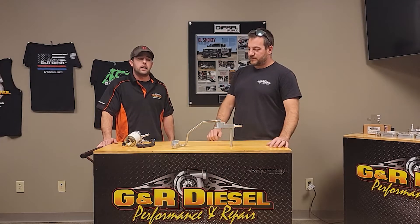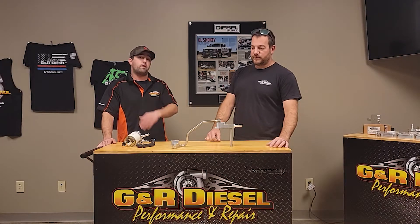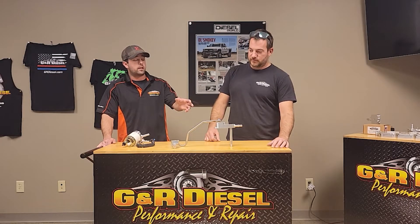Hey guys, Andy here with Galen at GNR Diesel. We've always been trying to come out with new parts for you guys, so we have new part numbers 24 and 25 for this year alone. We're focusing more on some 6.7 Power Stroke parts, so we have the new 6.7 Power Stroke CP4 bypass kit as well as the filter housing for the 6.7 Power Stroke. We're going to talk a little bit more about that, our design, how we came up with it, and how it'll benefit your 6.7 Power Strokes.